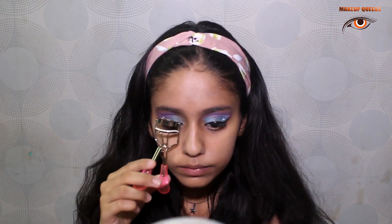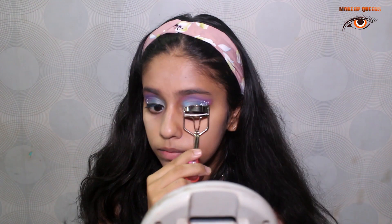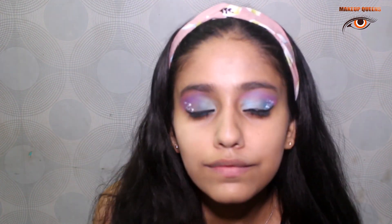I'll now curl my eyebrows. By this, I complete my look.